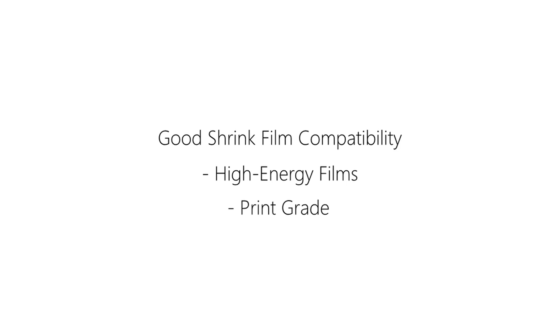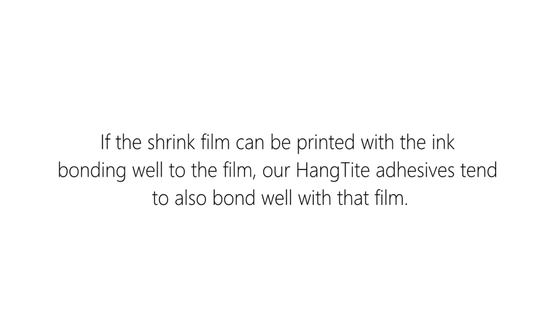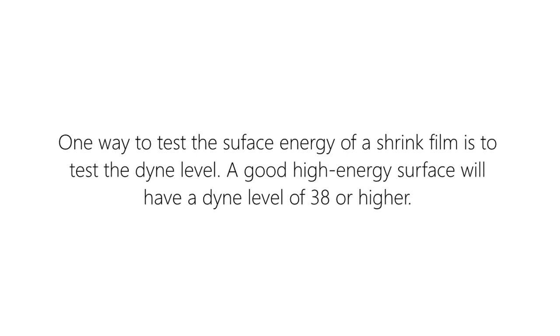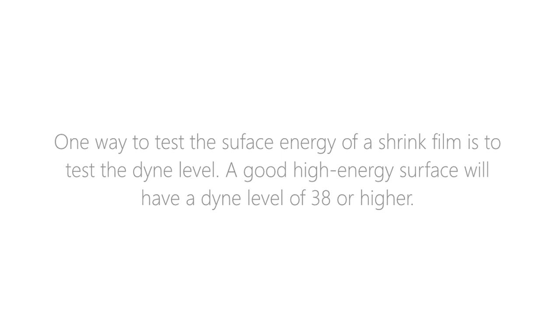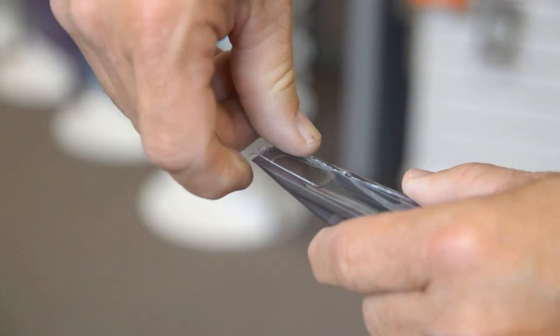Print grade films are a good example of a high-energy film. If the shrink film can be printed with the ink bonding well to the film, our hang tight adhesives tend to also bond well with that film. One way to test the surface energy of a shrink film is to test the dyne level — a good high-energy surface will have a dyne level of 38 or higher. Our hang tight adhesives bond well with these types of films, often to the point of tearing the film when the hang tab is being removed.